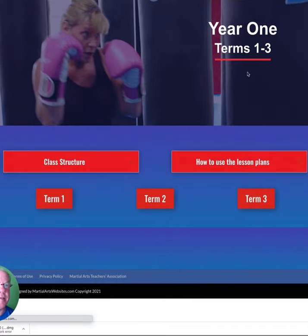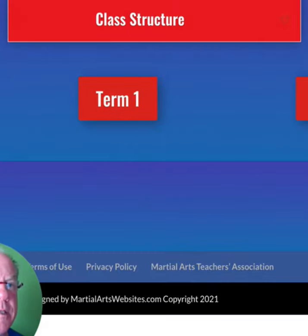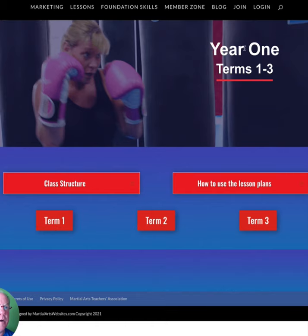This is the meat and potatoes, as they say. The class structure is always the same — you can click on this button and get a walkthrough. This is year one, terms one to three. A term is like a semester. Every week has two classes, so each module has a total of eight classes, and they're all mapped out for you.